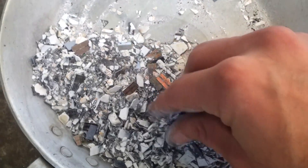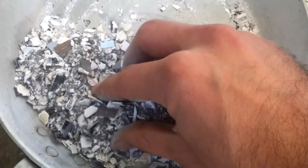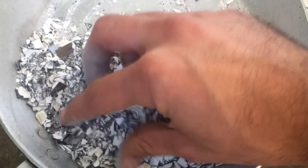Hey everybody. In this video I will demonstrate how to recover gold from scrap integrated circuits. But first, a word of caution.